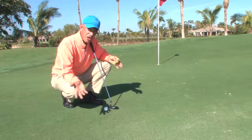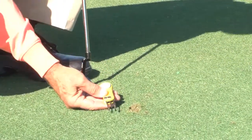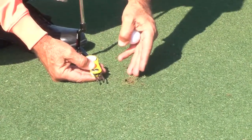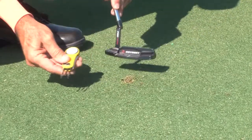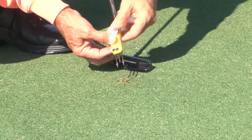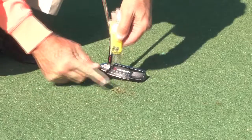Now when you get to a traditional ball mark, you've got a lip on it. The USGA says you're supposed to push forward on that. This can work as a traditional tool — you can push on it, then use it with one pull, and now you tap it over, and you've got a beautifully repaired ball mark.